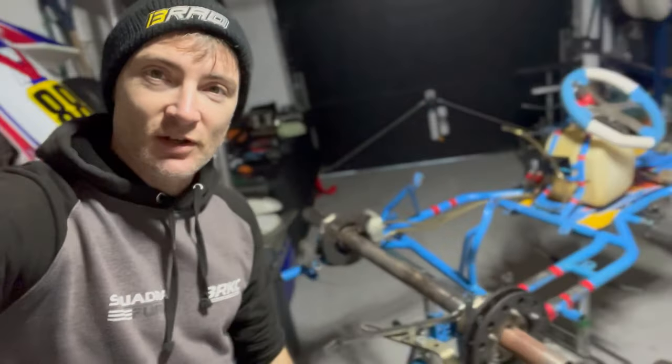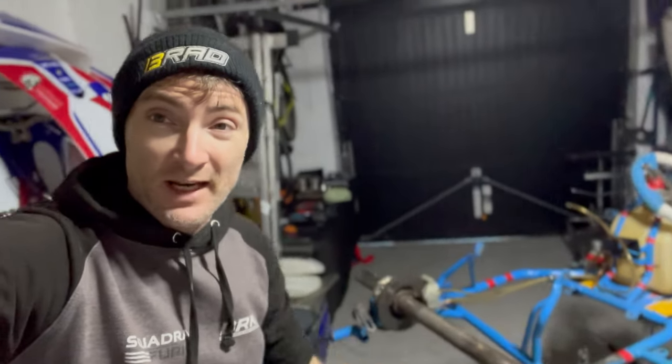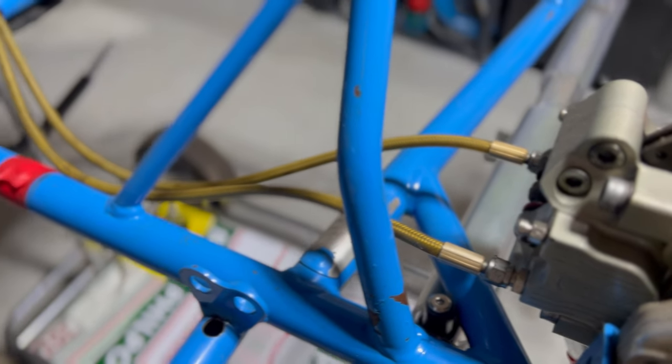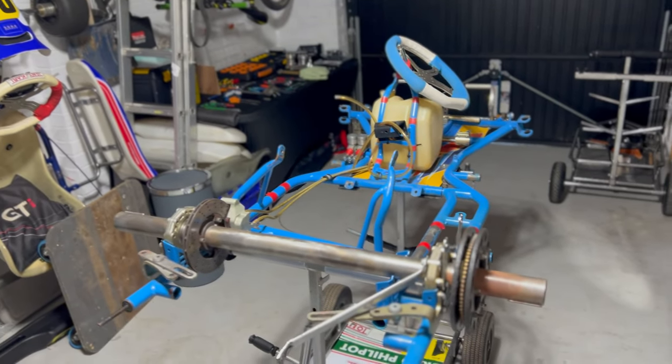Welcome back to the garage for another cart build, but this time it's not for me. Apologies for the ducks quacking — you're going to hear them as a constant presence because they live just behind this wall. Maybe we'll show you some proper duck footage later, but here's the star of the show: this is a 2014 OTK, an Alonso Victory chassis, and I'm going to try and build this up to GX UK standard for someone to race this year — and maybe it's going to be you.